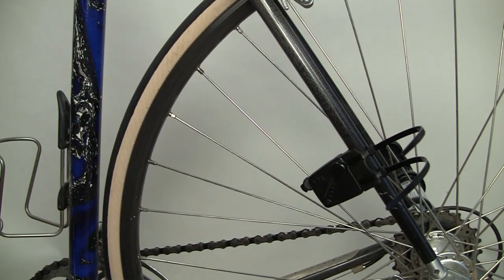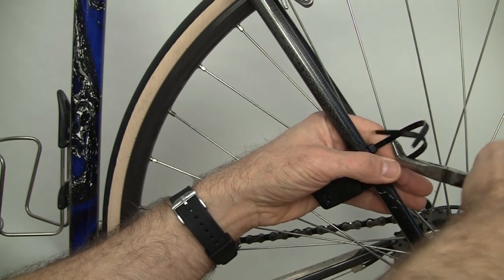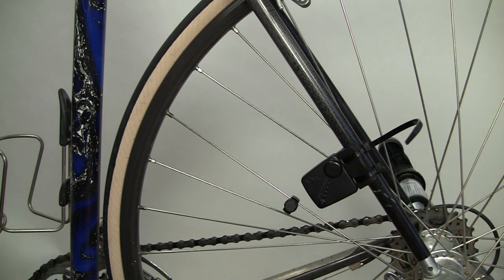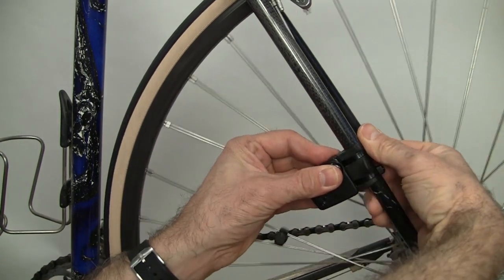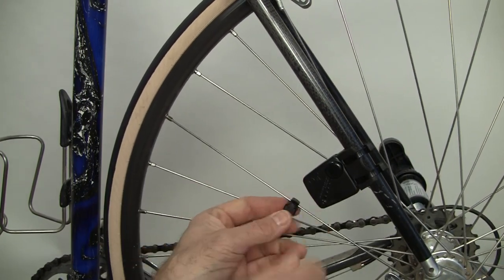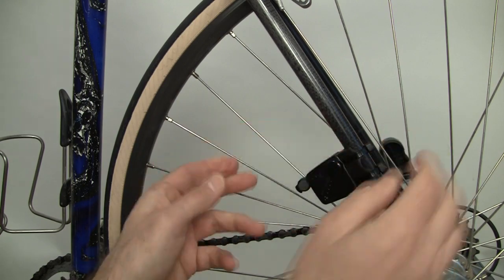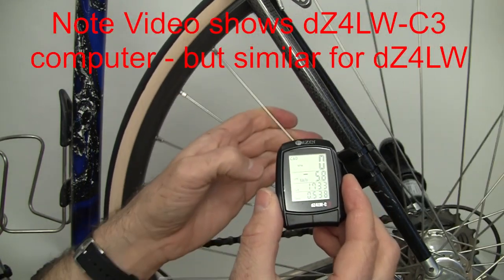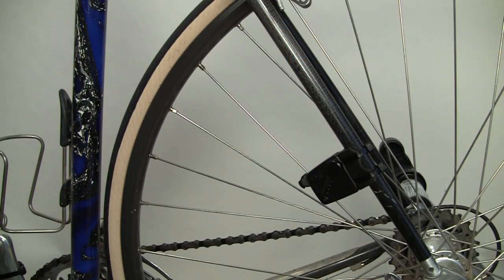Tighten them down a little bit more — that's one, two is good — then snip them off. Push the heads a little bit inwards, then tighten the magnet down so it doesn't slide or twist — quite a bit, but not too much to strip it. That looks pretty good. Let's check the reading again — we're getting a reading, and the alignment of the sensor and magnet looks good. We're good to go.